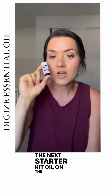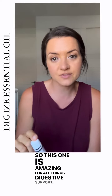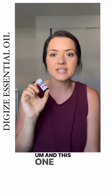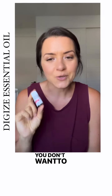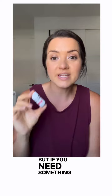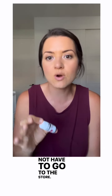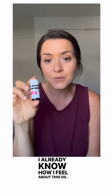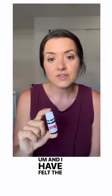The next starter kit oil on the list is DiGize. This one is amazing for all things digestive support. There are a couple different ways that you can use it. We actually don't need it often, which is the goal. You don't want to have to use this often, but when you need something, it's so nice to just grab it off the shelf, not have to go to the store, not have to research ingredients. I already know how I feel about this oil, I already know that I trust using it, and I have felt the benefit.